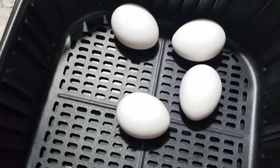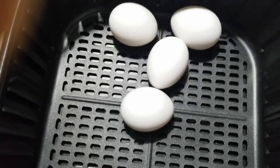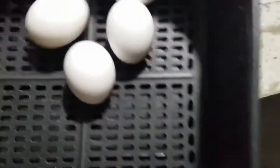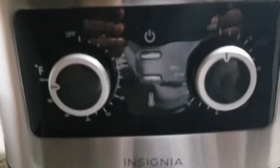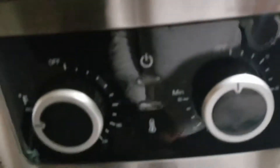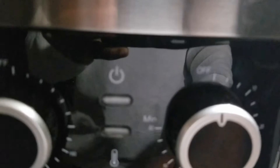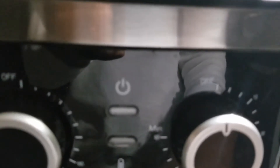We'll be boiling four pieces of eggs. I'm setting it at 270 degrees for 15 minutes. This is the minutes knob and this is the degree knob — setting it at 270 degrees.